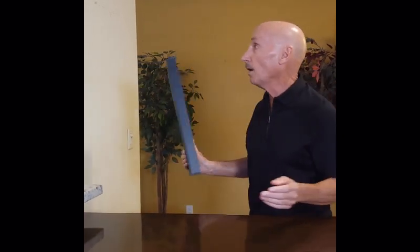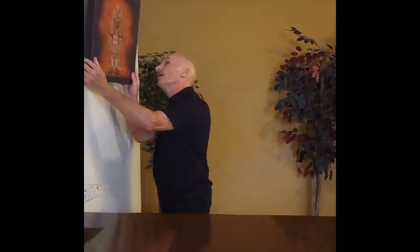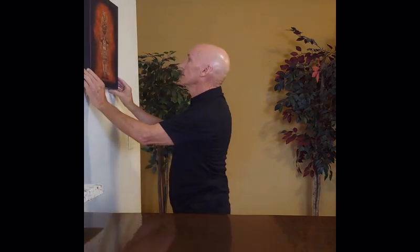All you do is simply walk up to the wall you want to place it on, and voila, it's ready to go. Let me show you from another angle.